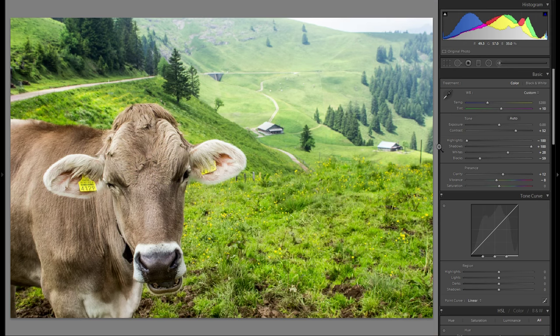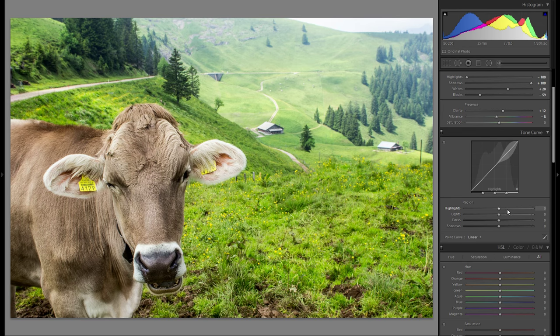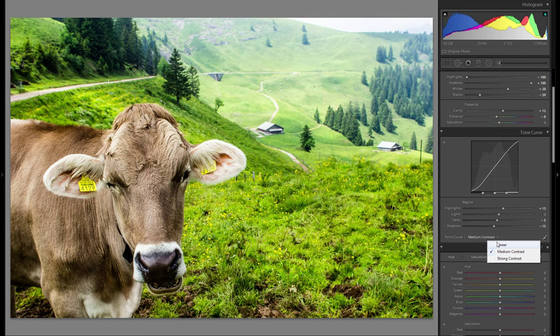That looks pretty good. Let's go down to the tonal curve and play around with this one as well — maybe just bringing up the highlights a little bit. I'm not gonna change anything on the light slider. In terms of point curve, I'm just gonna stick at linear. It's really not that big of an adjustment on the tonal curve for this photo. Before and after — just a little bit more contrast, especially on the cow.